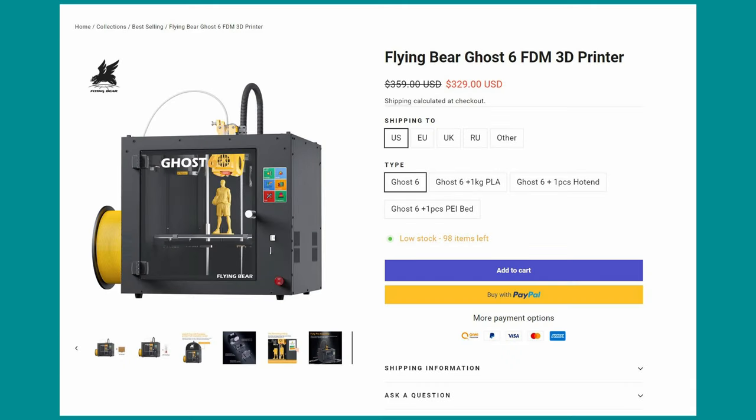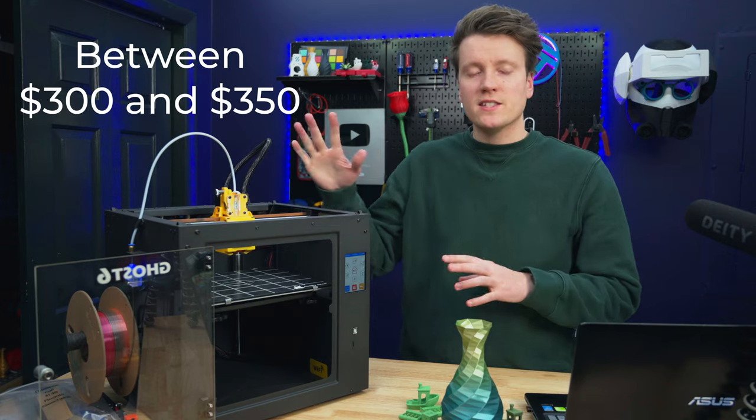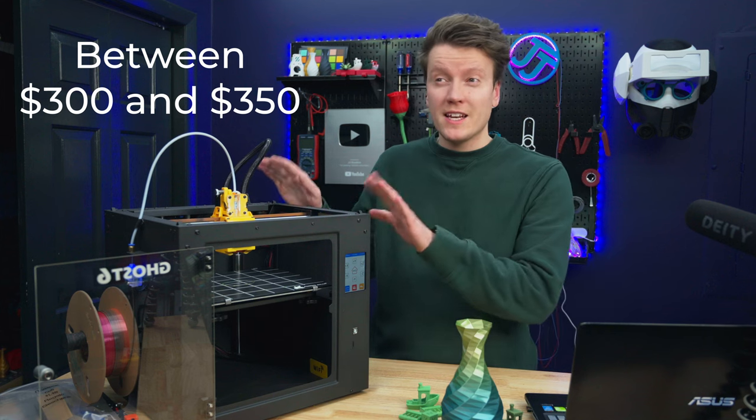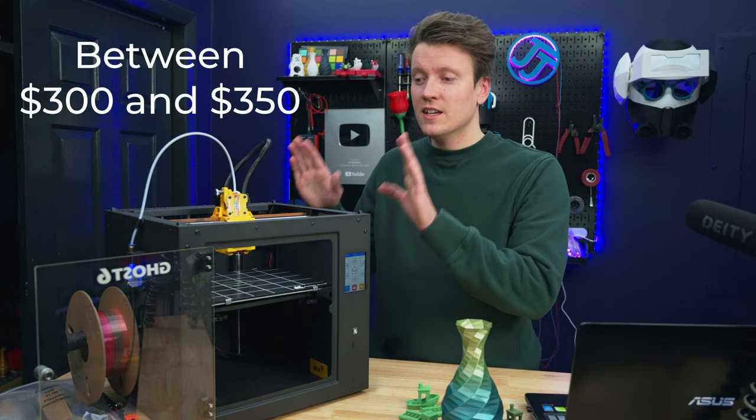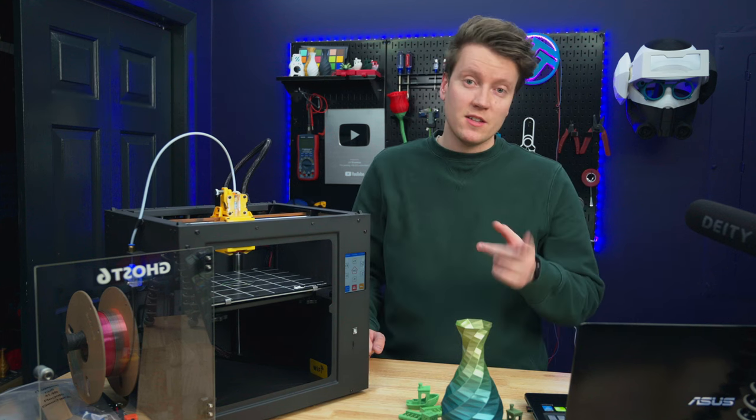The first spec we should talk about is the price. Currently on their website it's $330, but on AliExpress I found it for $303. It fluctuates with different sales, so I would say anything between $300 and $350 is the price range you're looking at for this printer — and that's a great price for the other specs we've got on here.